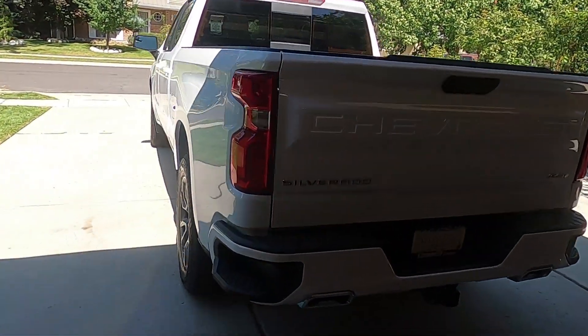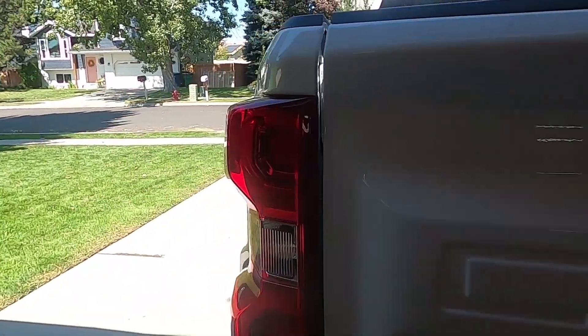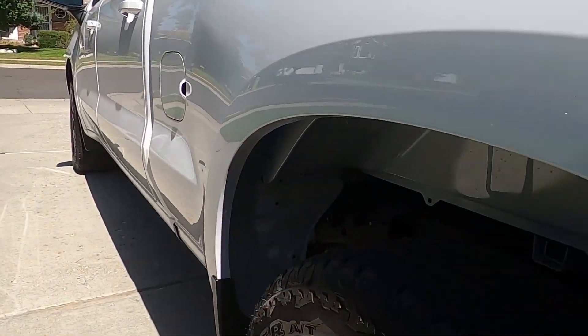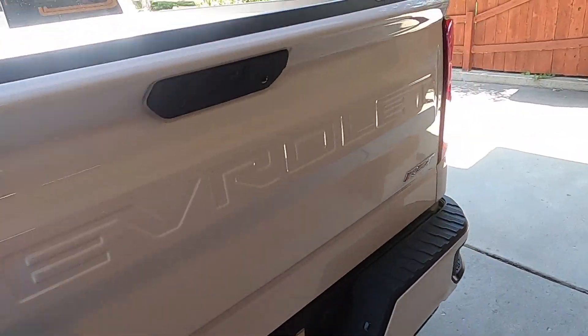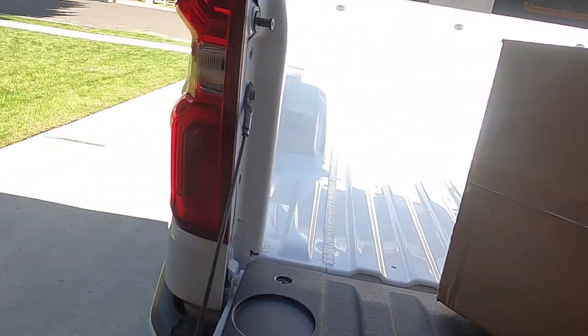We bought a truck without a bed liner — everybody needs a bed liner. Part of the bed protection package comes with those nice fender wells that keeps it from looking nasty. I never thought I'd need inner fender wells on the rear, but the new Silverados tell you that you do because they're a nice feature. Here's the part number of the fender liners.